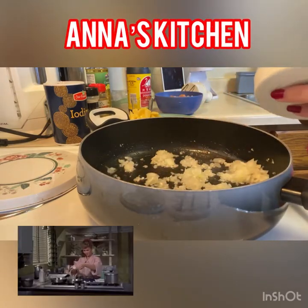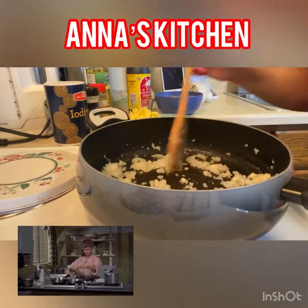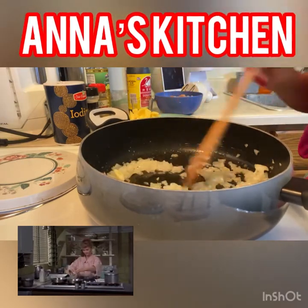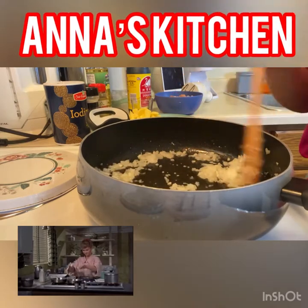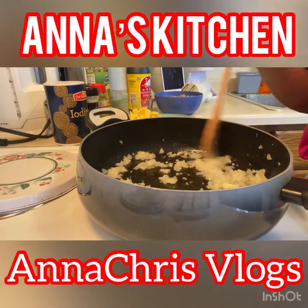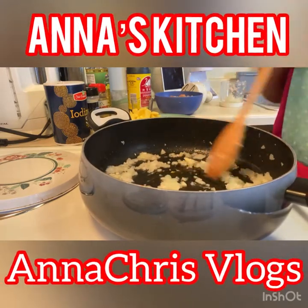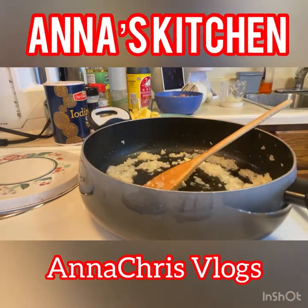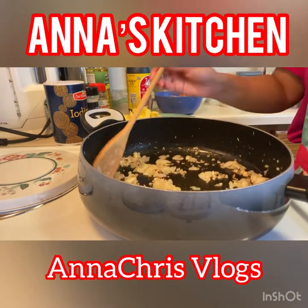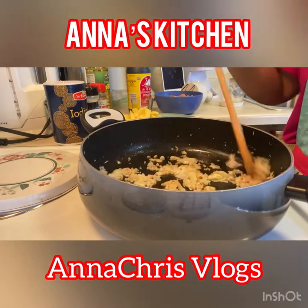So hindi ko tong agudis guys, hindi nilagayin sa akin sa parang recipe. Nasa inyo na guys kung gaano kadami yung ilalagay nyo na garlic, onion, ginger — nilagayin ko guys, pero mas maraming mas masarap. So lalutuyin muna natin guys yung garlic. Nililuto na yung onion, garlic, and ginger.